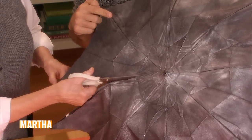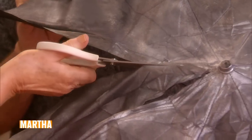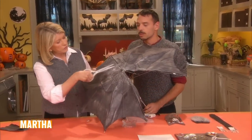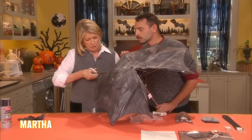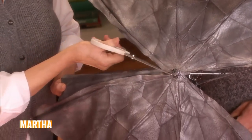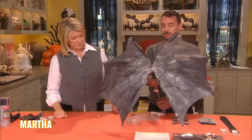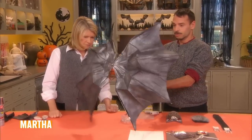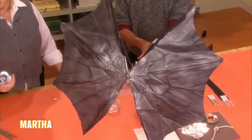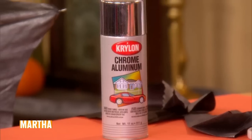Cut all the way — give it about an inch of a margin. We'll do it on the other side too. The Halloween parade in Greenwich Village has been happening for years and years, and it's really when people all over New York make amazing things to bring onto the street. Now it's starting to look like a bat! I just used chrome aluminum paint and sprayed lightly, but you could do any color if you want.